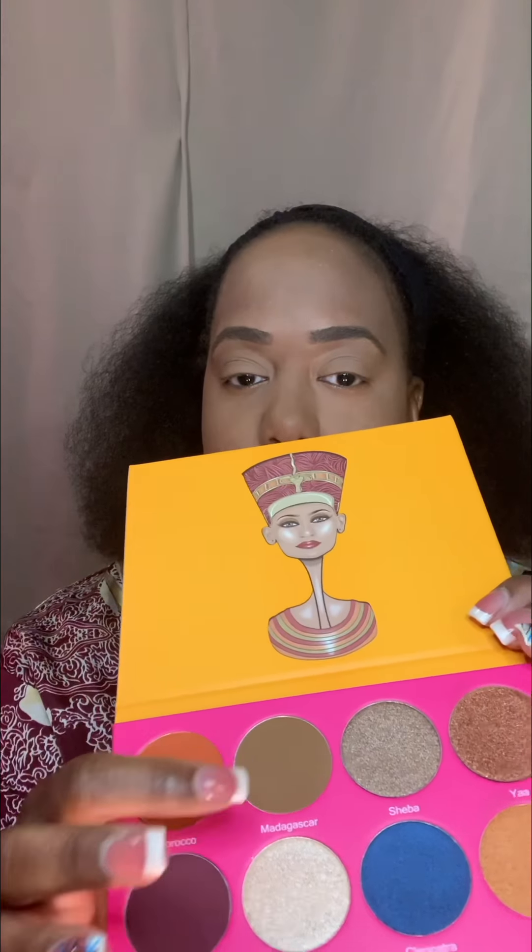The first color I'm going to dip into is Madagascar. I'm going to use that to even out the tone on my eyelid first — just to make everything look even. Let's see how this one comes out. Yeah, good, that's what I was going for. I just want to even out the tone on my eyelid, so that's why I'm using that Madagascar color.